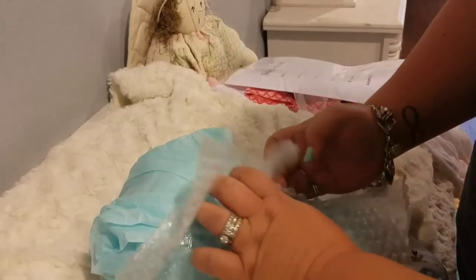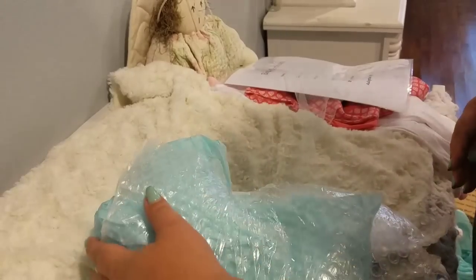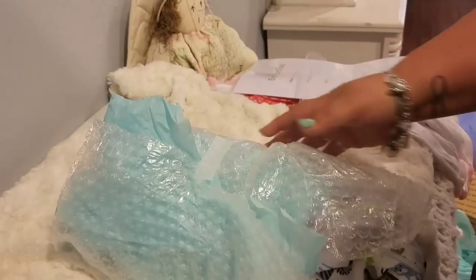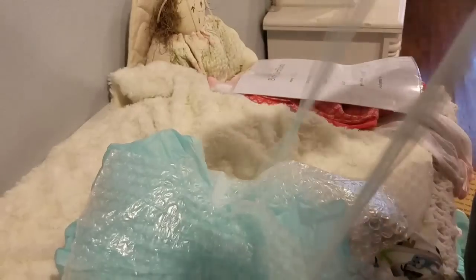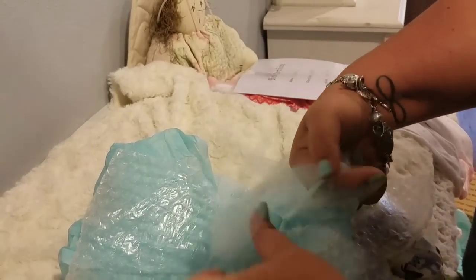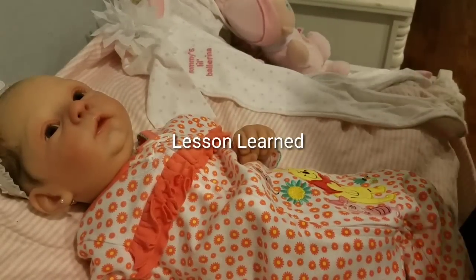I'm not even going to open it any further to get attached. The size is incorrect. This just goes to show you — before y'all buy a baby on eBay, be sure to research, research, research. And if you think they're going to sell before then, so be it. But this baby is going back.